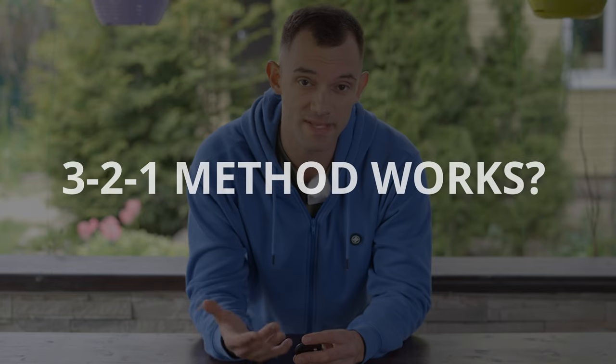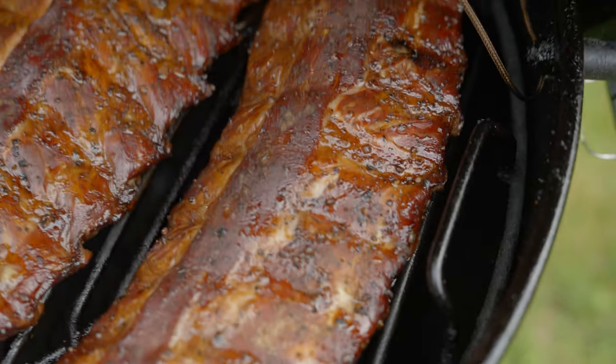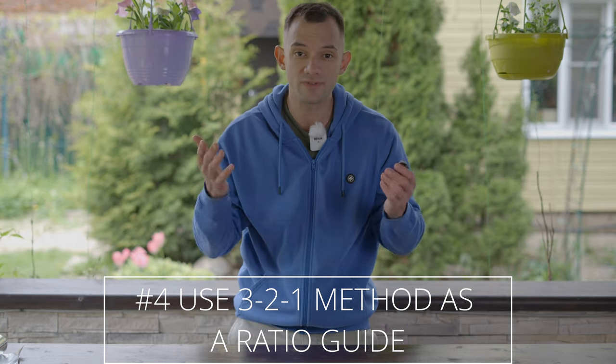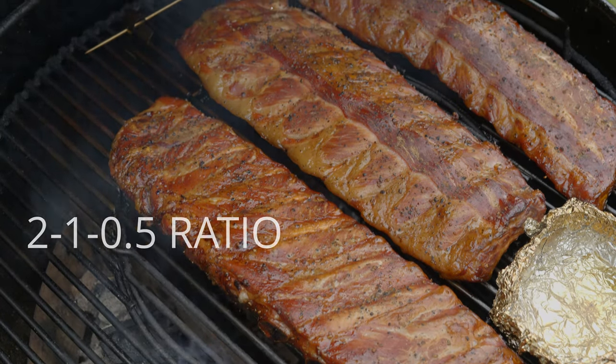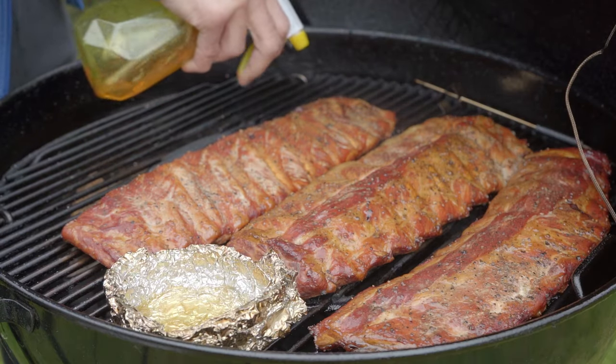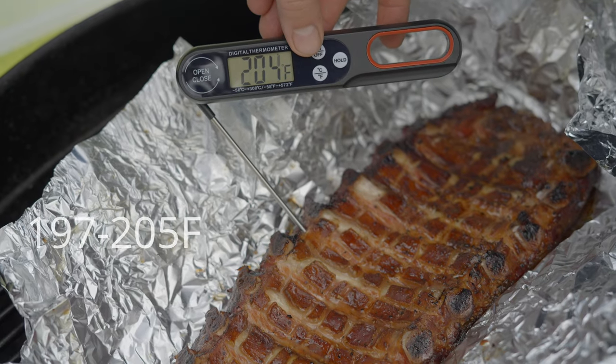Does this mean the 3-2-1 method doesn't work? Of course not. It can still work, but you should adjust it to your taste, just like with any recipe. Don't follow online recipes too closely, as you are the one eating it. Use the 3-2-1 method as a ratio guide, but don't feel restricted to the classic low and slow temp of 225-250°F for 6 hours. Some people use a modified 2-1-½ method, while others stick to the direct 3-2-1 method and enjoy fall-off-the-bone ribs. Once you achieve a rich mahogany color, wrap the ribs and cook until tender, ideally between 197-205°F. Then perform a two-bone bend test to ensure no resistance and let them rest before eating.